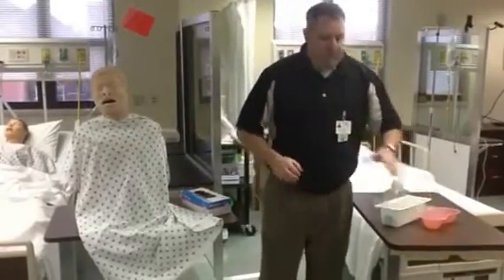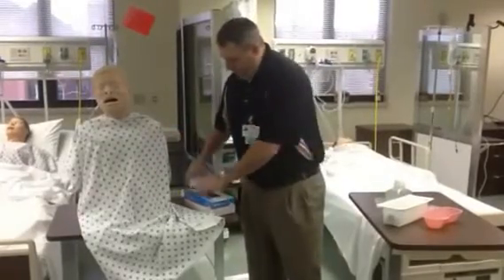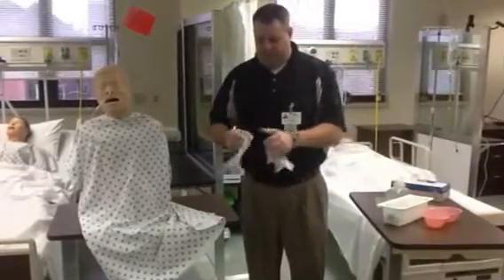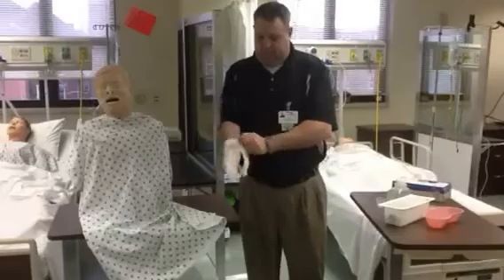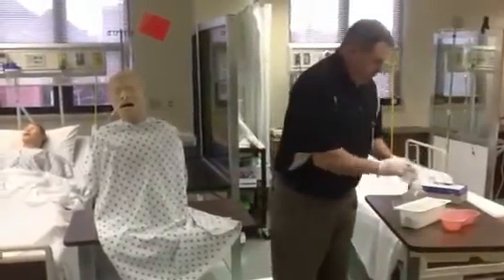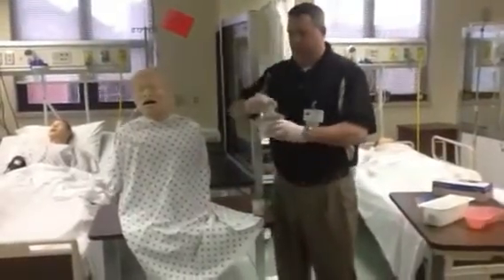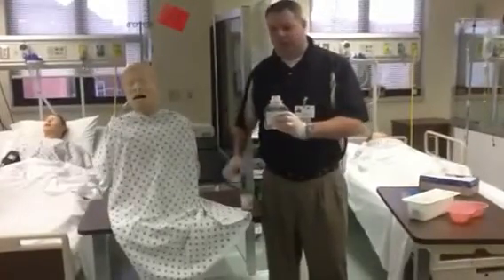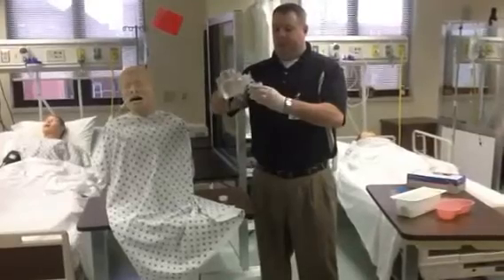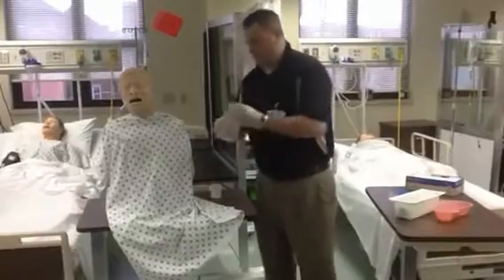The first thing I do is wash my hands and check the orders. Then I'm going to put some clean gloves on — this is not a sterile procedure. Then I'm going to take my normal saline and fill up my specimen cup. You need at least 70 or 80 mLs, but put in around 100 just to make sure you're getting enough. Then put that on your bedside table next to you.